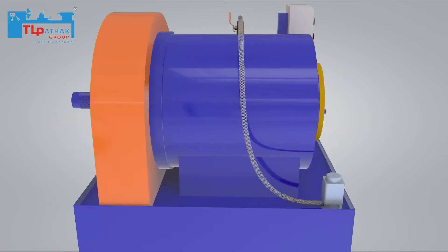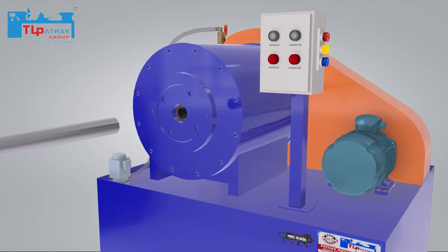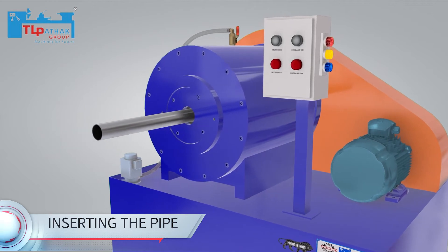First, the coolant is turned on. And then the motor is turned on. The pipe is inserted inside the machine and pushed forward slowly.